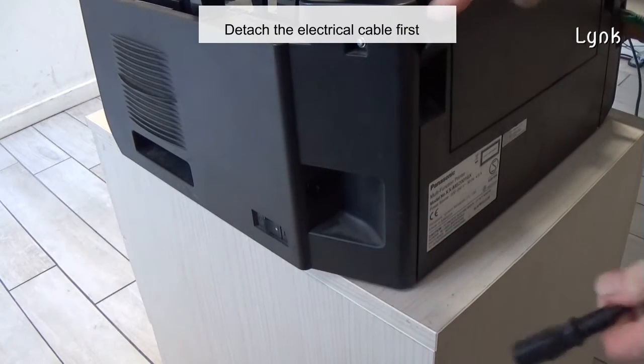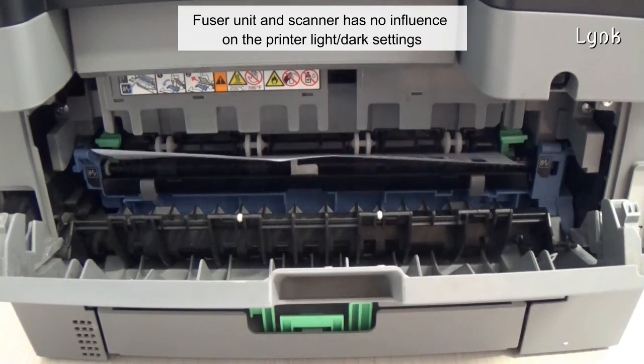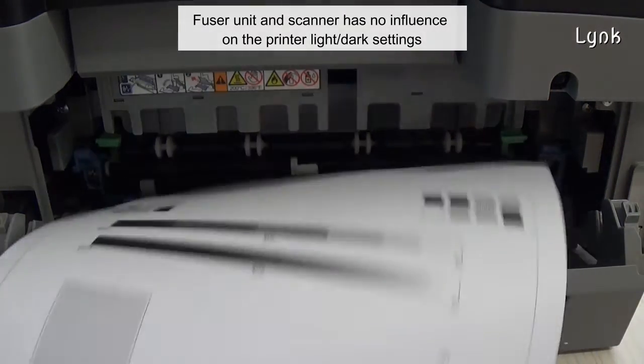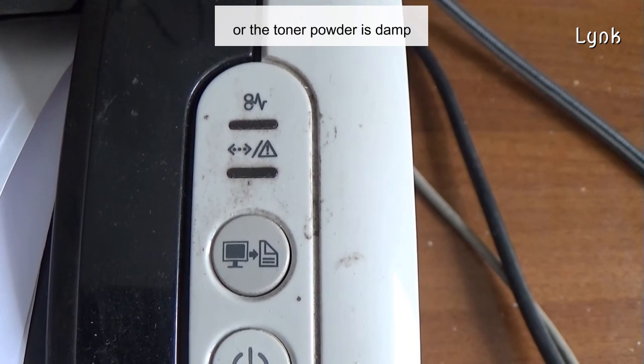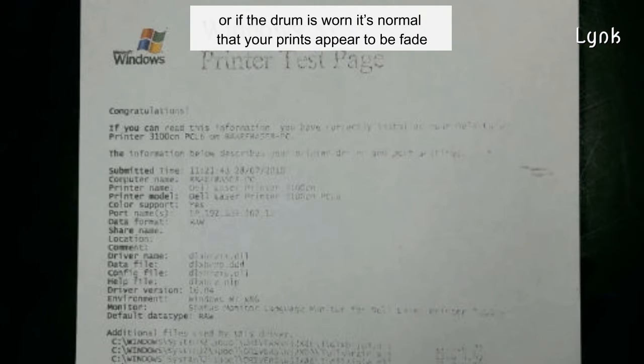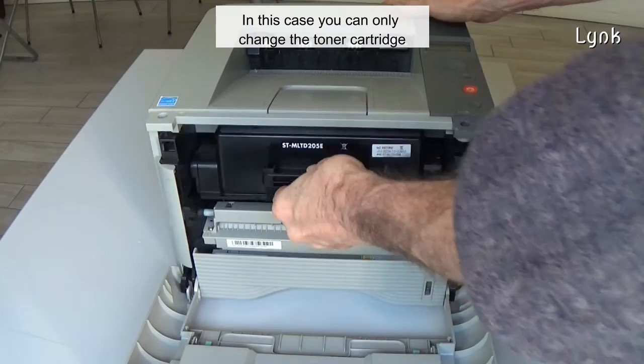Detach the electrical cable first and wait a few hours before turning the printer on again. Note that the fuser unit and scanner have no influence on print darkness settings. Remember that if your printer is running low on toner, the toner powder is damp, or the drum is worn, it is normal that your prints appear faded. In this case you can only change the toner cartridge.